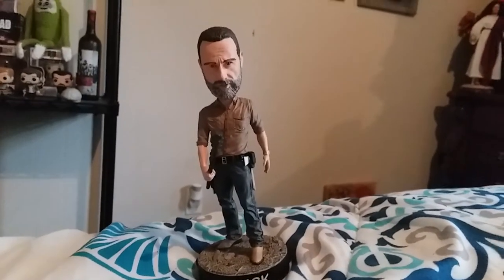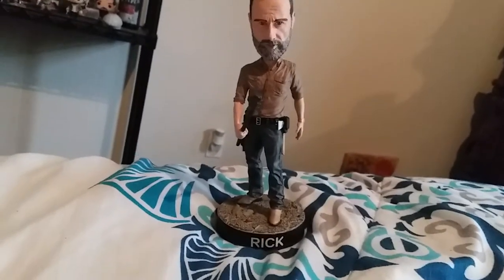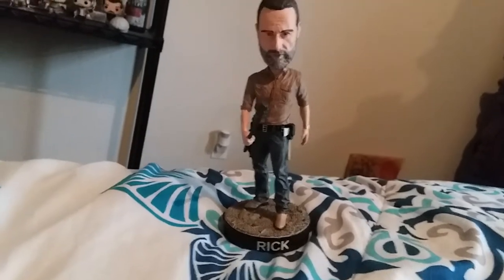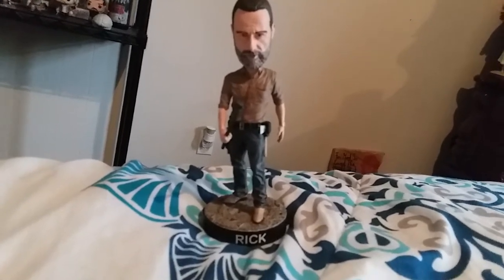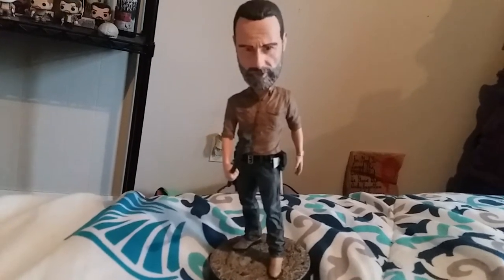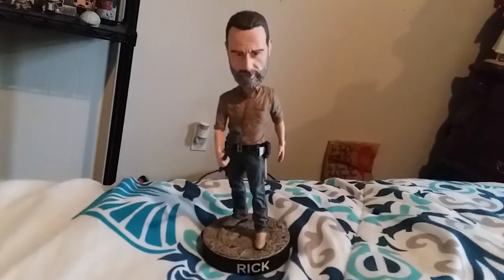Hey guys, PrimeMatrix1986 here. Today I wanted to bring you a video review of the Walking Dead Supply Drop Rick Grimes bobblehead. This is actually really cool. I'll be honest — I'm not really much of a fan when it comes to bobbleheads or even Funko Pops. Those are actually my fiancée's. It's not that I don't like them, I just like stuff that's a little more realistic. Bobbleheads usually look kind of silly with the big heads bobbling around.